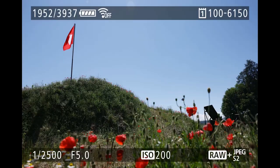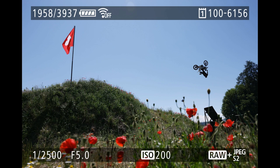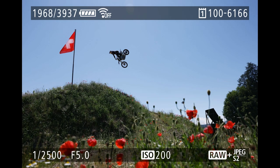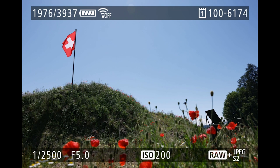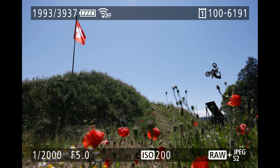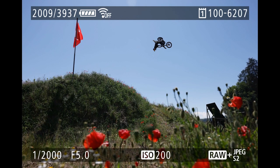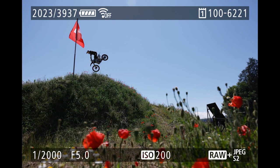Here is a comparison of 12 frames per second versus 20 frames per second. The first sequence was shot at 12 fps with the mechanical shutter — there is virtually no overlapping of the athlete from one frame to the next, covering the whole shot in 23 photos. Switching to 20 fps with the electronic shutter, the athlete is much closer to himself from frame to frame, letting me select the perfect photo out of 50 shots to capture the scene in the fastest possible way.